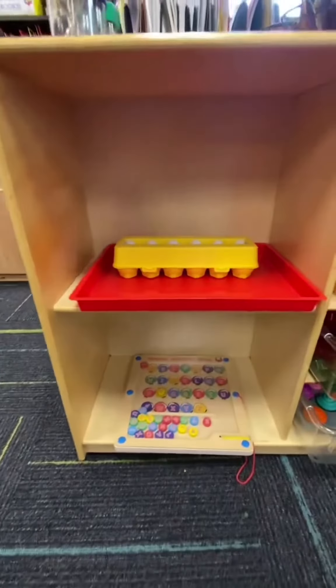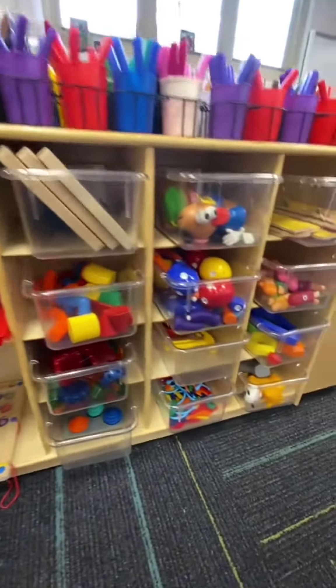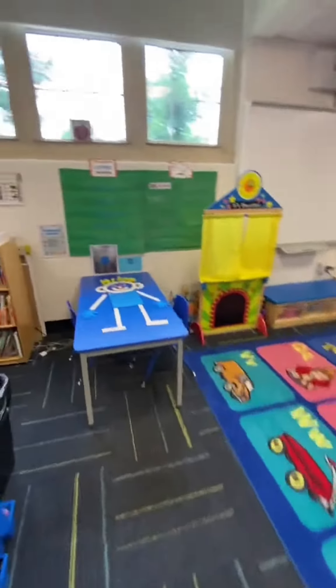These are our new bins and puzzles. It's so important to change up the toys in your room when you notice the students are getting bored, because it will end up changing the behaviors of your classroom.